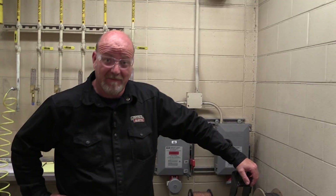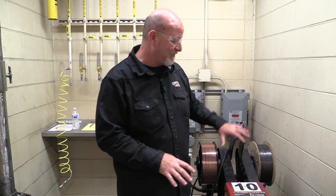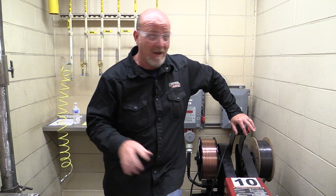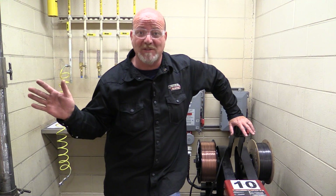The Lincoln PowerWave S350 — that's what we're talking about today. We're going to talk about basic operation, getting this thing set up for your first few days when you get in the booth. I say basic operation on this machine because these machines are extremely sophisticated with capabilities far beyond what you're going to use in school.